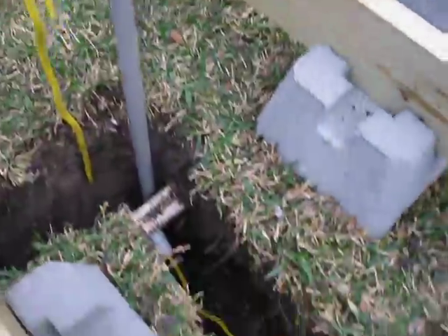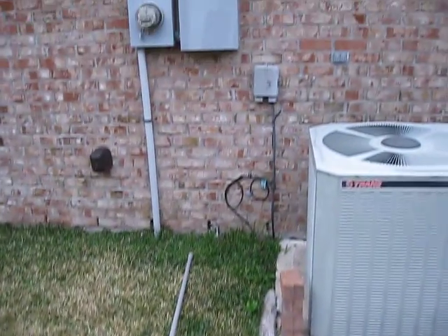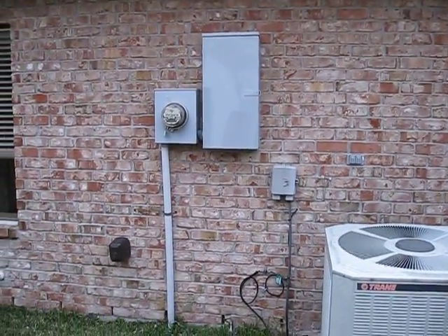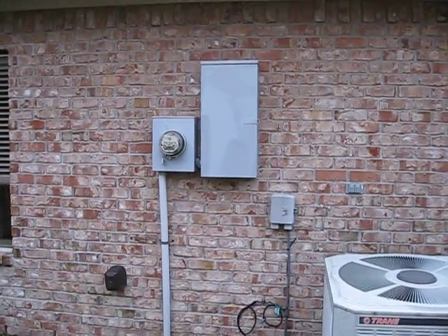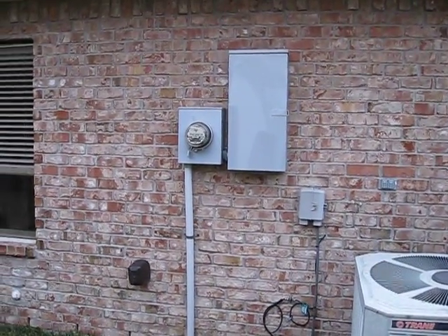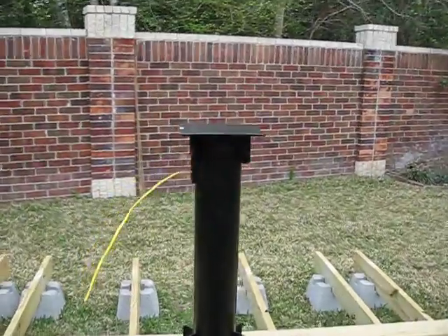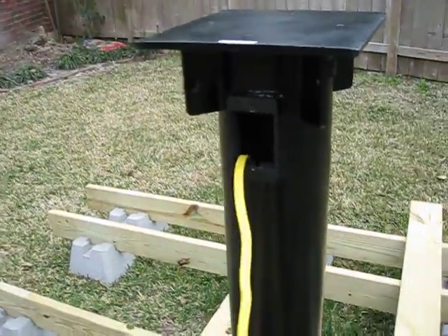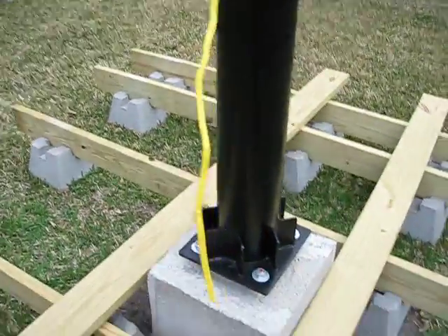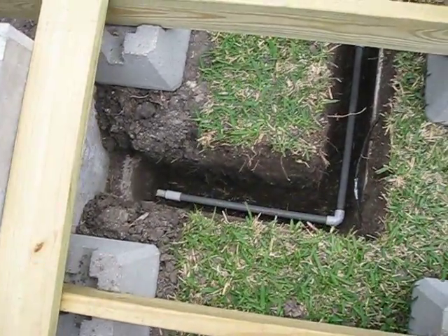This coil of electrical wire here will run back to the house and go into the junction box. There'll be a piece of conduit going up the wall into the breaker box — the bigger of the two boxes. So I'll have power outside. There's the electrical wire coming out of there, just sticking out, and I'm about to PVC those white joints together.